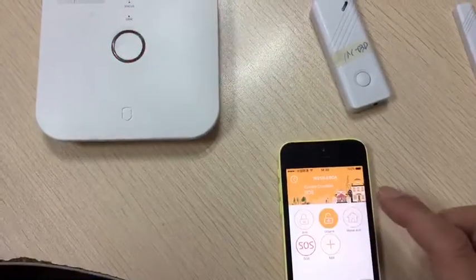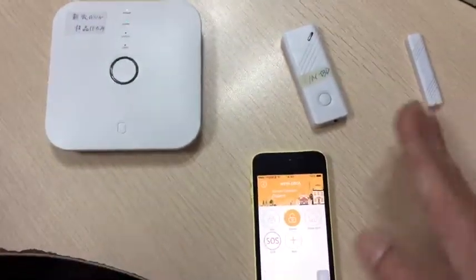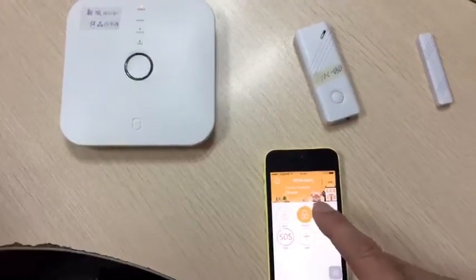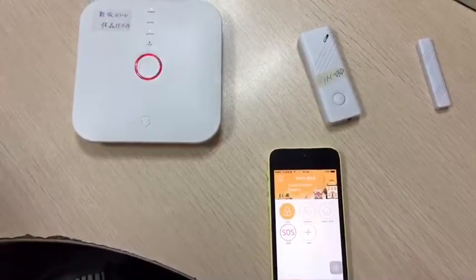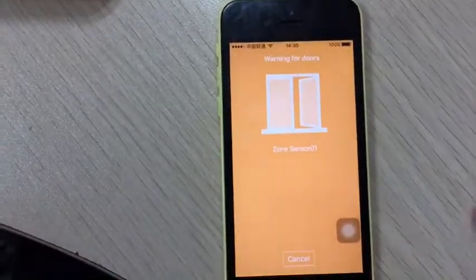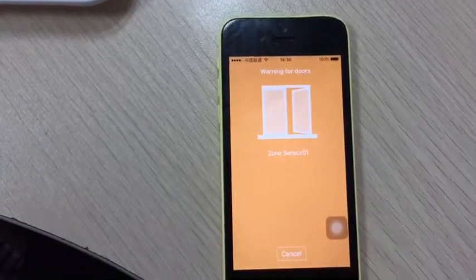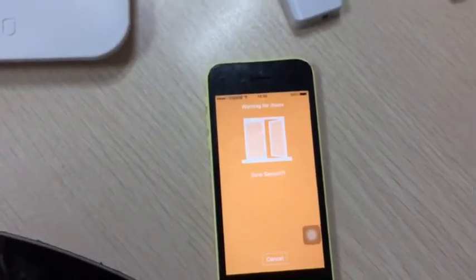Okay, now the door is open — not closed yet — so we arm it again, you will see the difference. You see, the door sensor, this one is open, with a warning for doors: doors open, so you need to close it.